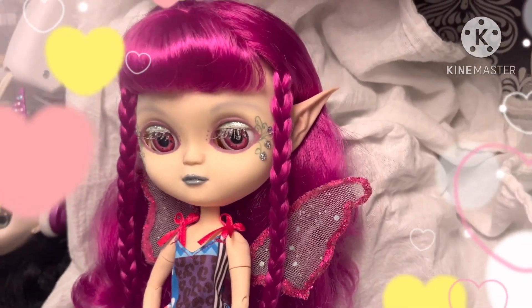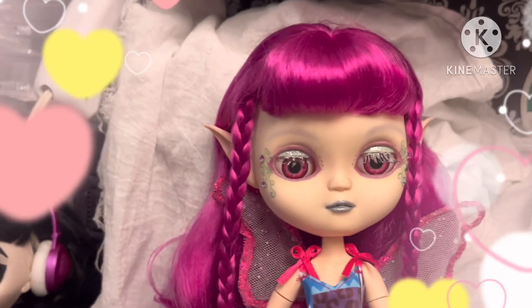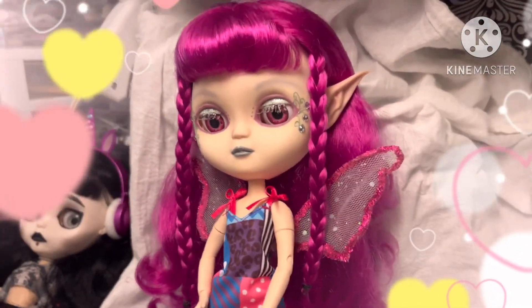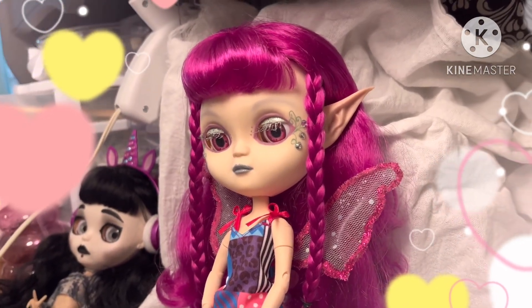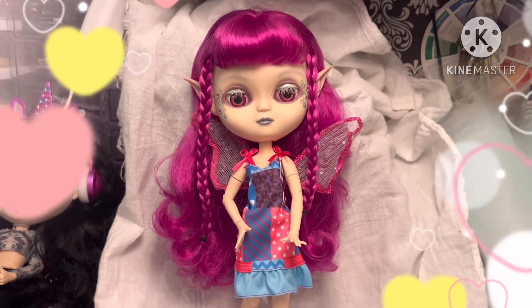I may end up getting some lighter colored ones. I can't really tell, because when you look at her this way, it's really not that noticeable. But there she is.